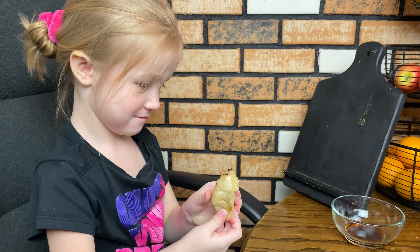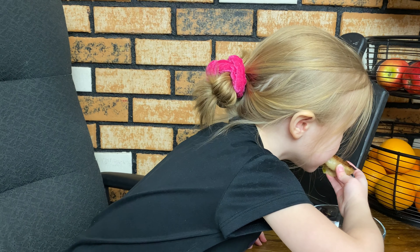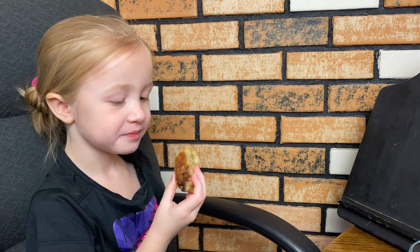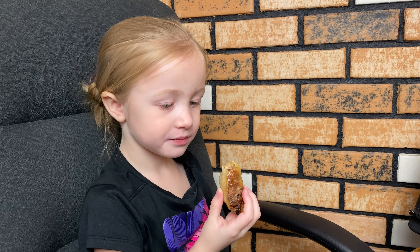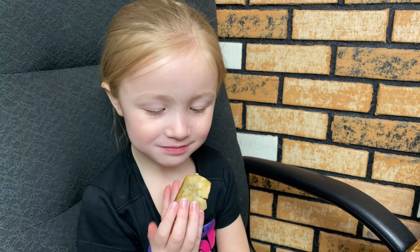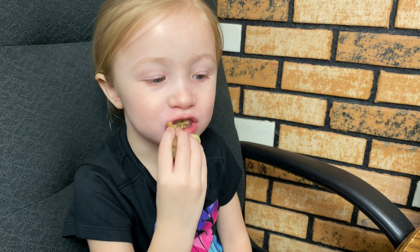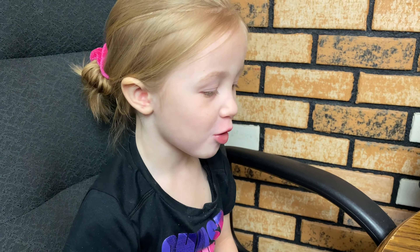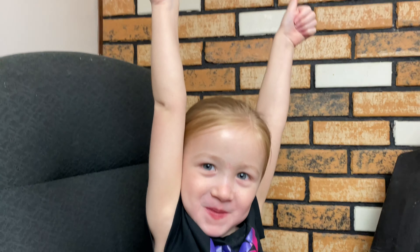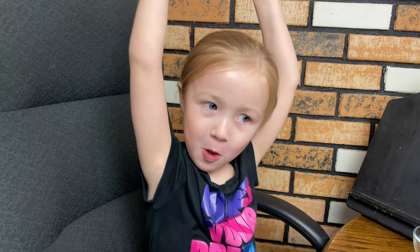Emmy's turn for the official taste test. I wouldn't dip it. Okay. All right Emmy — two thumbs up! Oh my goodness, we are winning today. Three out of four kids approved. Not bad.